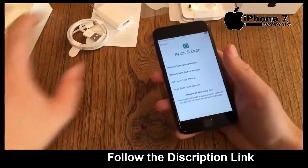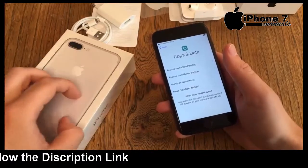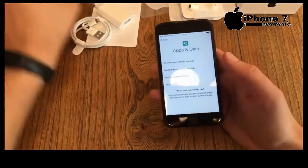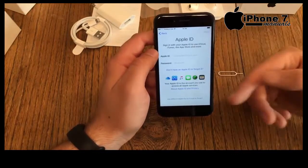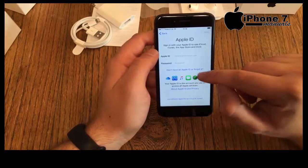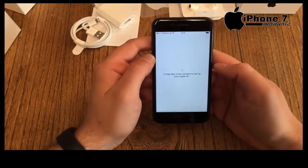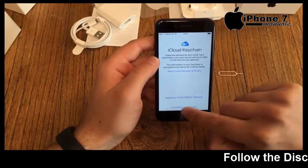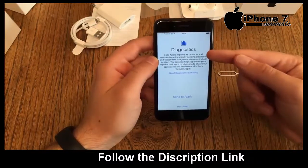The next step is backup and recovery. On this basic 32GB model I want to see how much free storage we get, so I choose to set up as new iPhone. I log in with my Apple ID — you can also create a new one. Agree to the terms and conditions. Skip iCloud Keychain, skip restoring passwords, skip sending diagnostics to Apple.